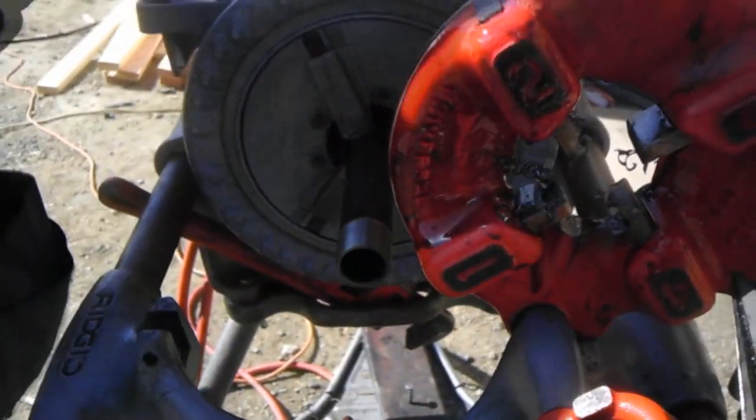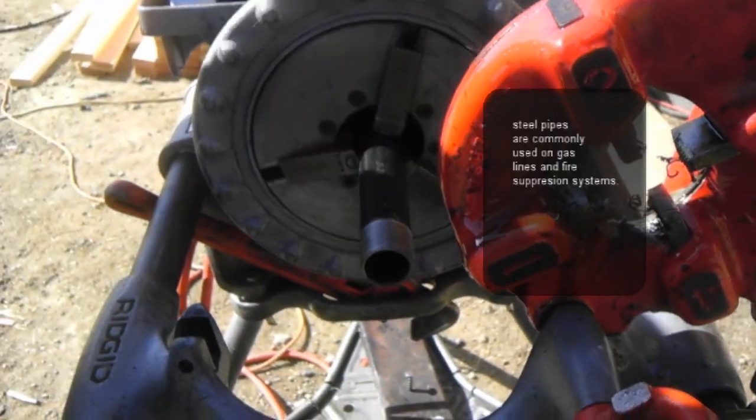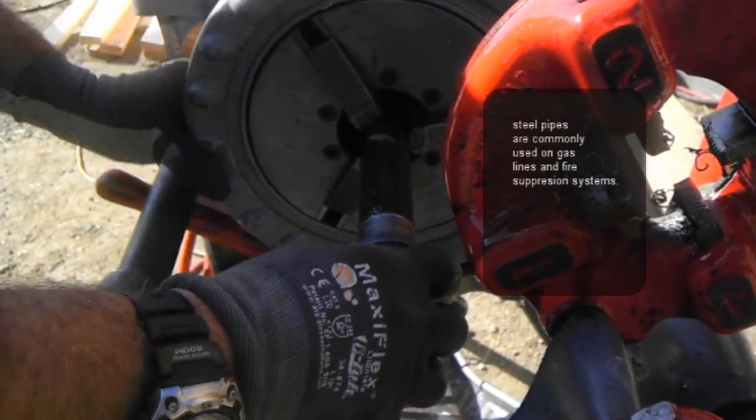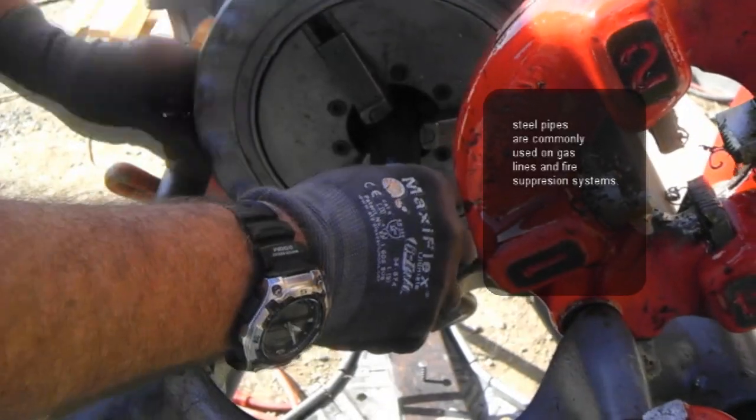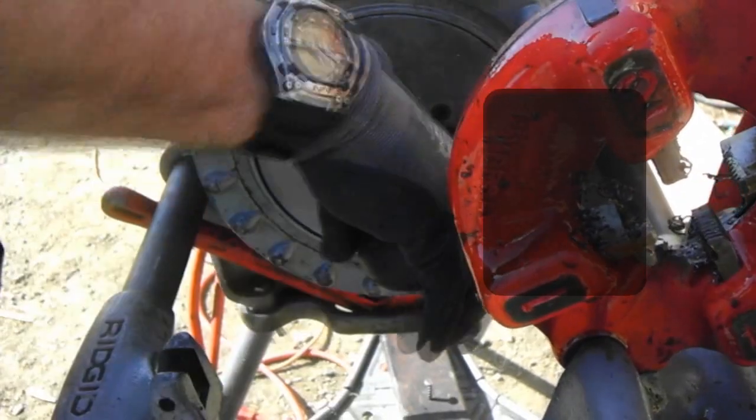Put it back up. Get the oil off of it. We typically want about 2 to 3 turns on these threads. I'll go ahead and check it just to make sure — there's one, two, three, and a little bit past, so we're perfect.